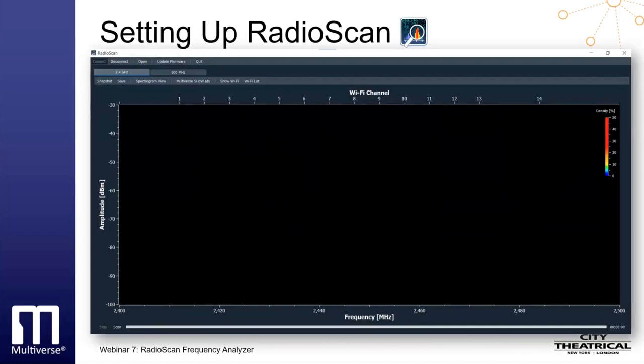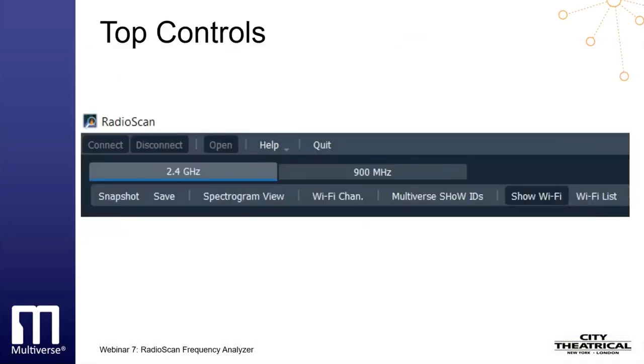By default, when you open the RadioScan software application, you will see this screen. Frequency is shown on the x-axis on the bottom of the screen, and Wi-Fi channels are shown on the x-axis at the top of the screen. The 2.4 GHz scan starts automatically when the program is opened and a RadioScan dongle is found. Here are all the controls at the top of the screen. The Connect button connects the RadioScan dongle to the RadioScan program, and the Disconnect button disconnects it.